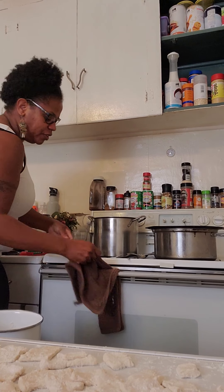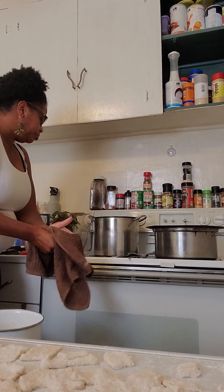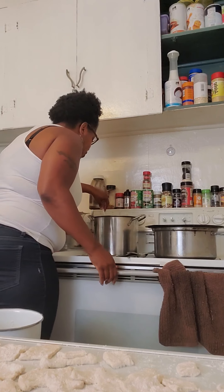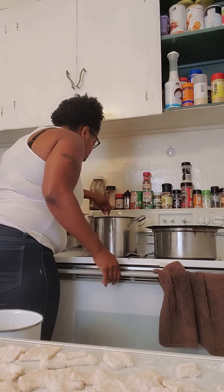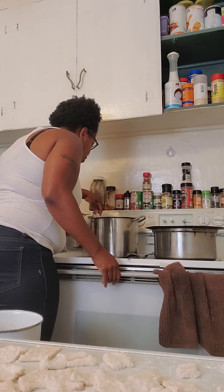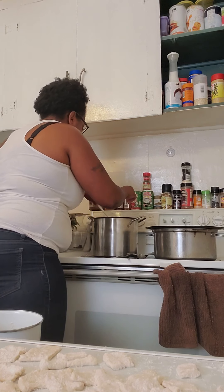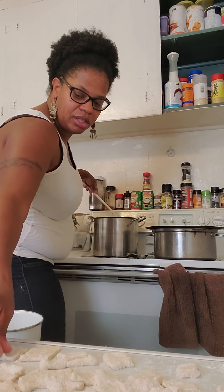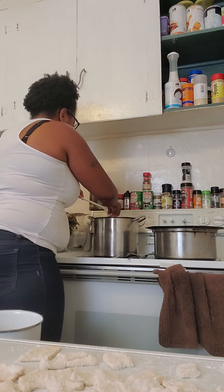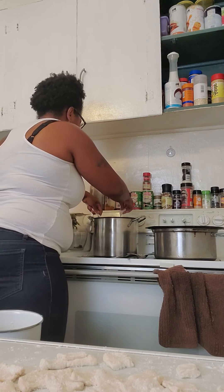This is going to wash enough off just to get the flour off my hands, but I still need to continue washing it. Let me see. Let me put another one in. So get the flour, please. Put this one over here.